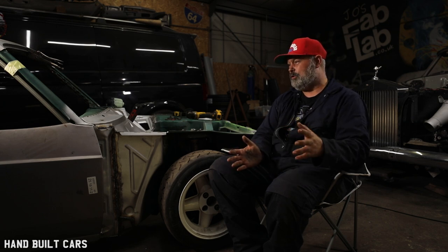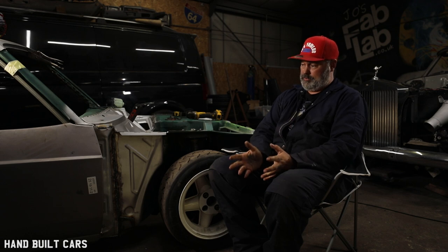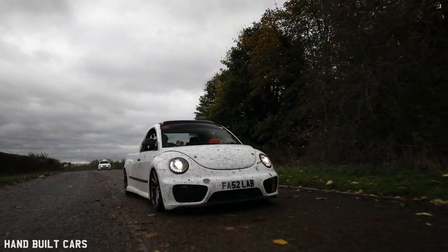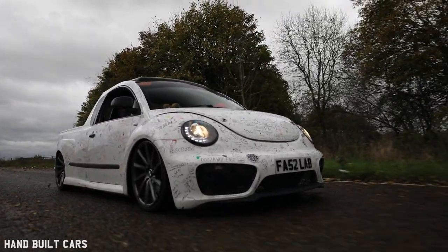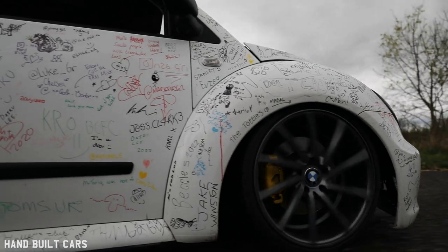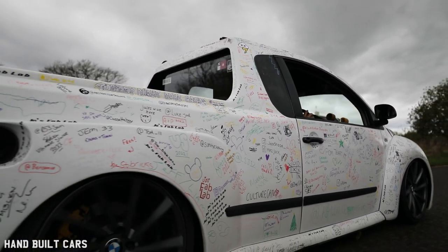It didn't look right when it was lowered on those smaller wheels. So then I had a T5 and I know the stud pattern's the same. I thought, let me just try these 19-inch wheels on. And I put the wheels on and it totally changed the car — so I could properly air it out. But after experience of running air, I mean I've had an air bag go on the front that popped, and then I've had two air lines blow.